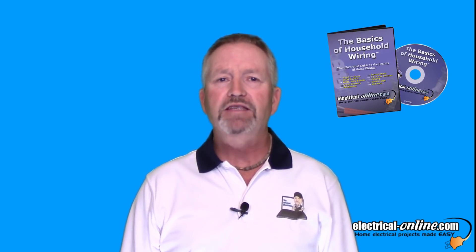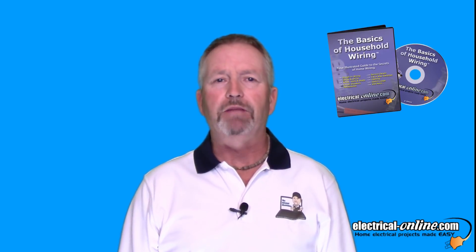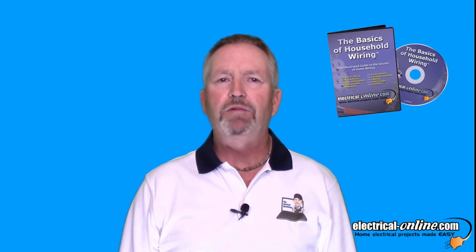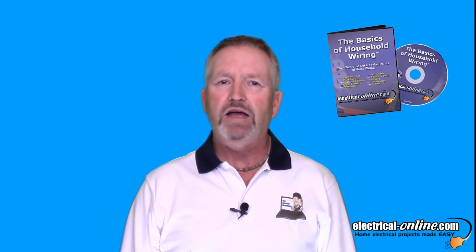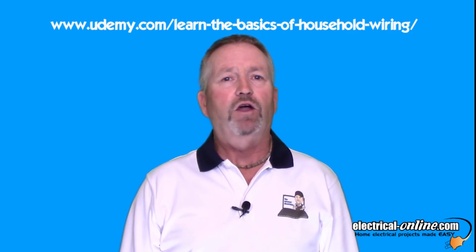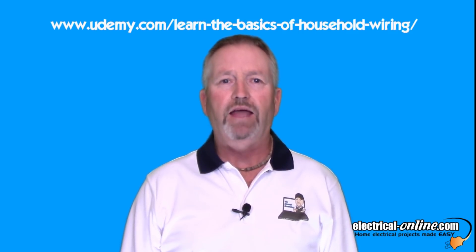If you'd like to learn more about home electrical, my program, The Basics of Household Wiring, is simply the best electrical educational information you will find — available as a DVD or an instant download. I also use this information as the core material for my best-selling course at udemy.com called Learn the Basics of Household Wiring: The Electrical System A-Z. And of course you can find me on Facebook and Twitter.